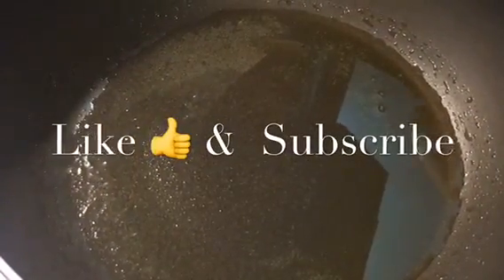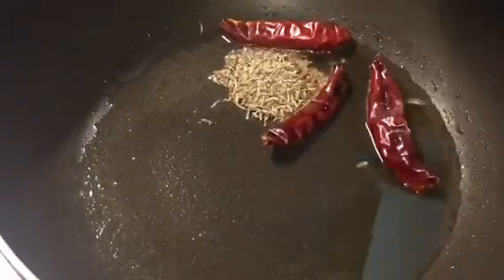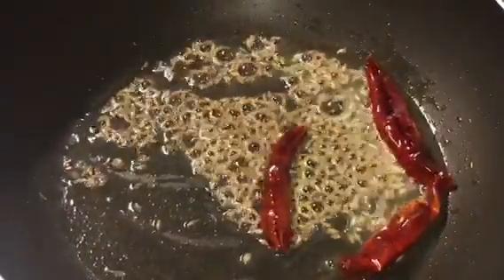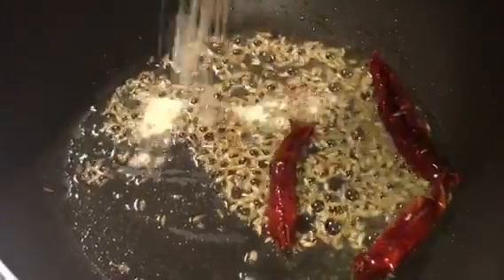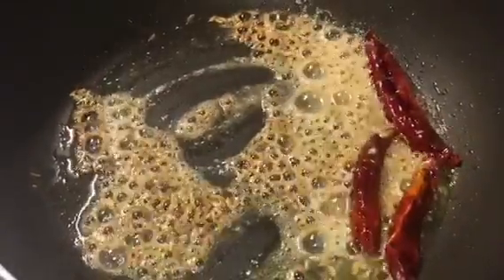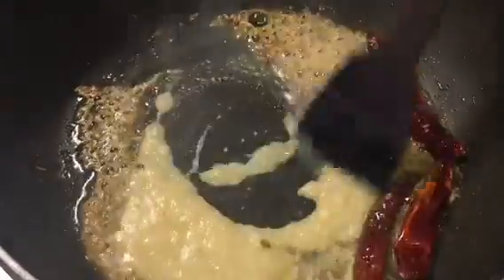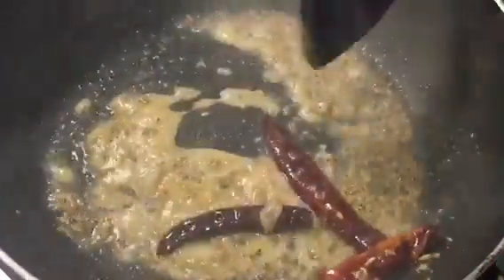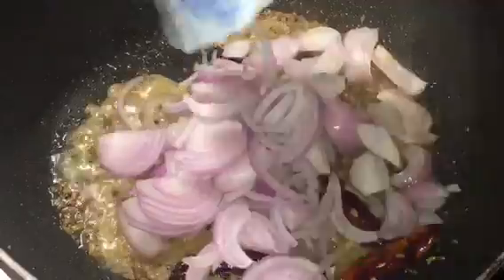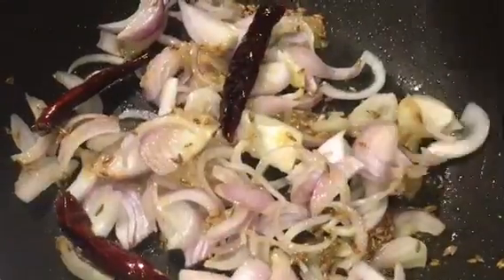Our oil is nicely heated up, so we will put red dry chillies, around 3 to 4, and 1 tablespoon cumin seeds or jeera seeds. Let them crackle. Now add 1 teaspoon of asafoetida into it. Add 1 tablespoon of ginger garlic paste. Mix it well and let it cook for a while.